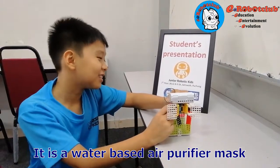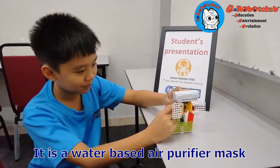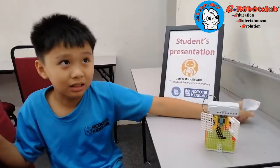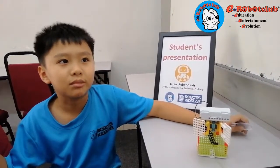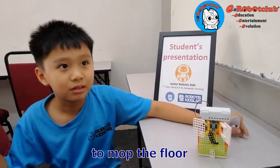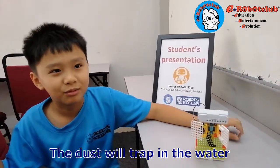This is the water-based air purifier to repair your mask. I chose a water-based air purifier. I use water to melt the floor. The dust is trapped in the water.